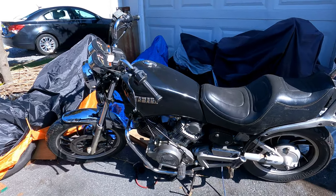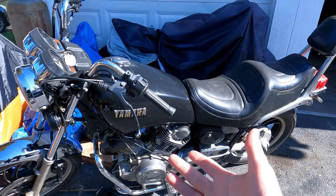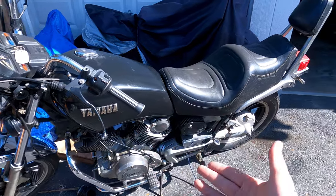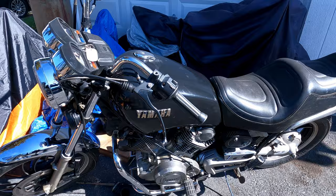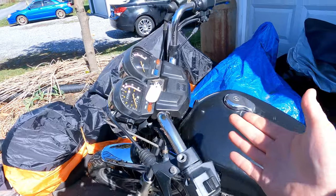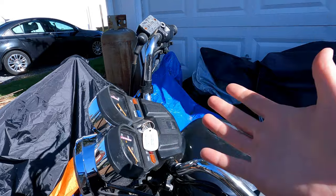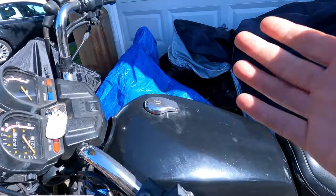I think I've got a problem, guys, because what I meant to do was build an early 80s Virago 920 — you have the early Japanese V-twin, the monoshock rear suspension. What I ended up with was like three and a half Viragos. So while I'm over here thinking what could be better than one old Virago — and that's three and a half — what you're probably thinking is, why would you possibly want three and a half Yamaha Viragos from the early 1980s?